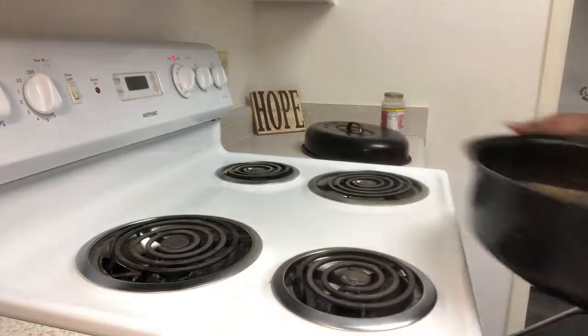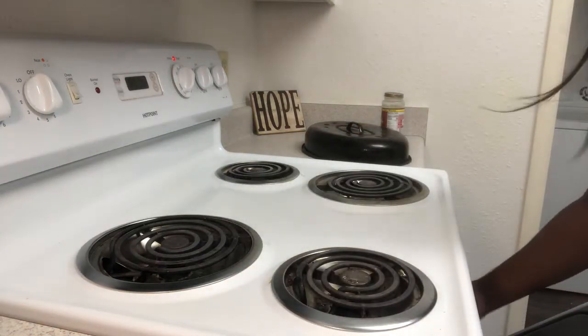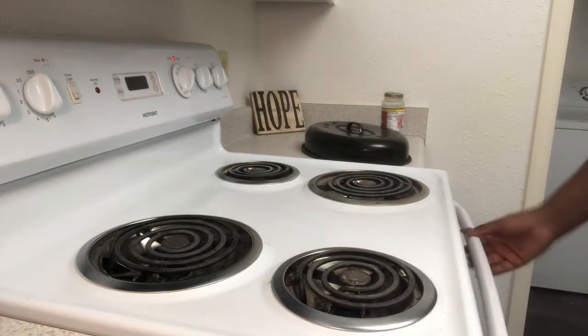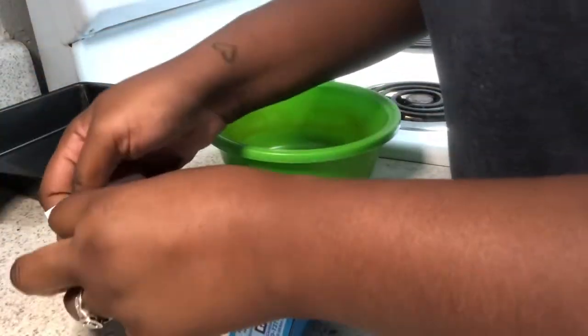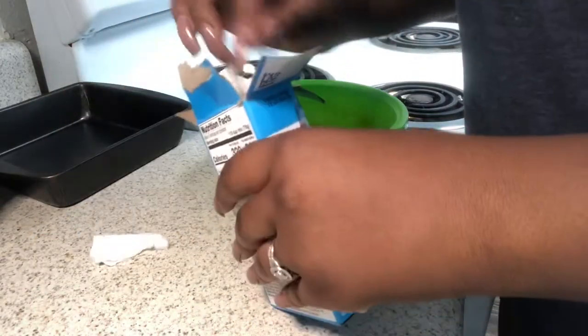Now I'm going to place it back in the oven. I did not put the top on there — the first time it cooked with the top on, but the second time you want the top off so that the gravy can get nice and warmed up throughout the meat.